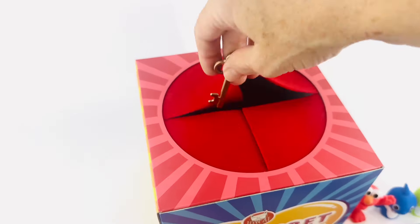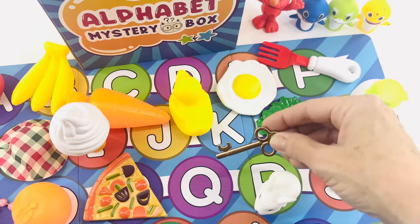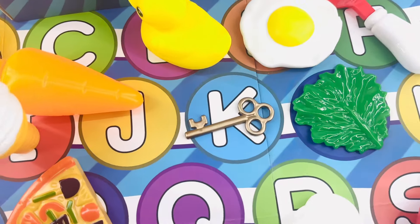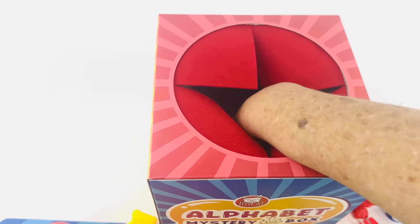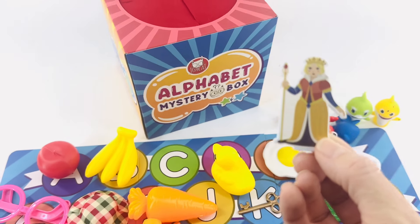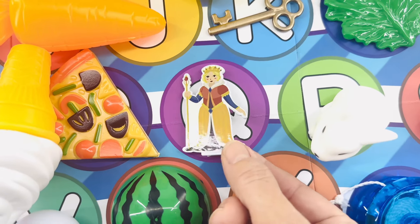Next, let's see — it's a key! Key starts with the letter K. Where's the letter K? Oh, it's right here — the duck fell on it. Let's move the D for duck and move the E for egg, and there's K for key. Now what's next? It's Q for queen. Where's the letter Q? It's right here, in between pizza and R for rabbit.